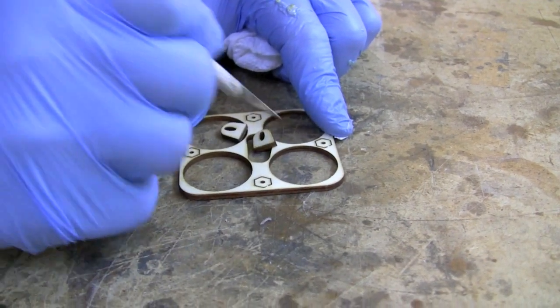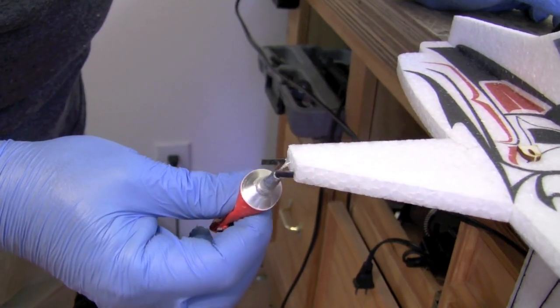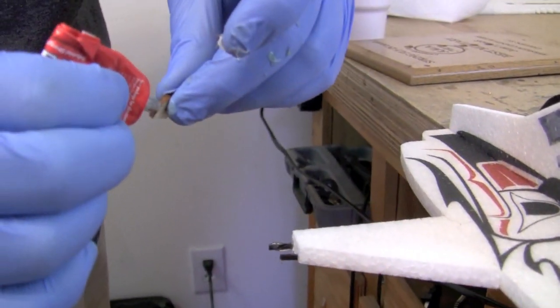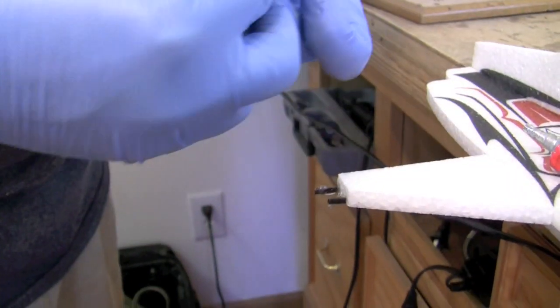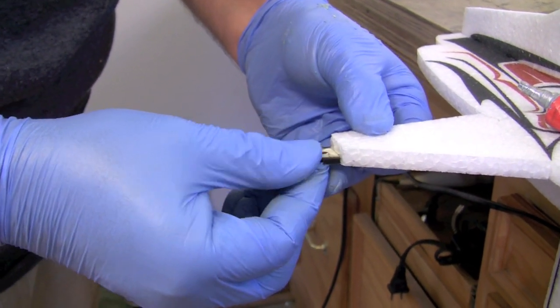Now remove the little hub parts that go on the end of the landing gear — these glue in between the carbon rods on the gear leg. Use welders adhesive here, as it's really strong and kind of flexible. If you're in a hurry, use CA at this step, because once these and the axles are in, you need them to dry completely before handling the model too much.